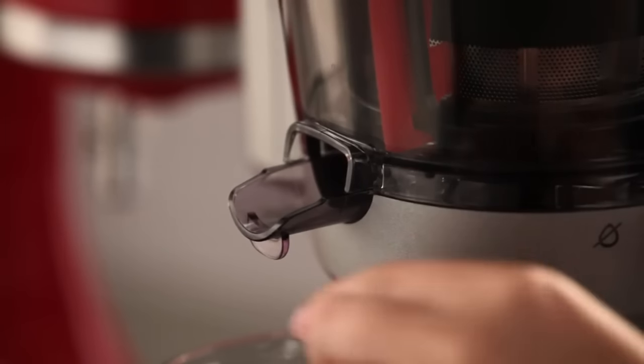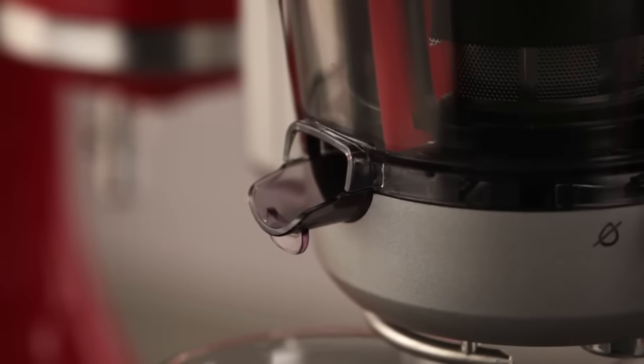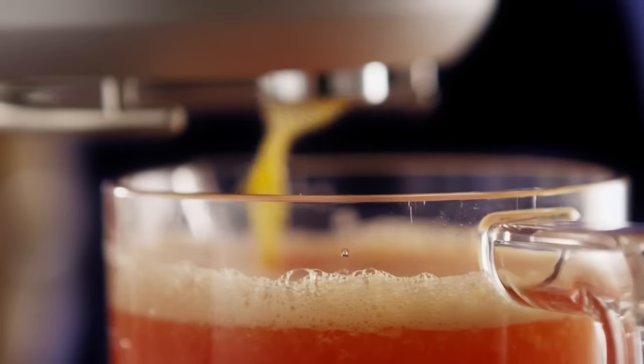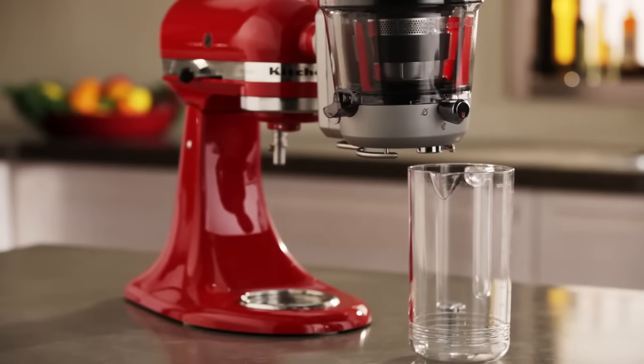When you want to juice, open the pulp chute by pressing the pulp chute towards the juicing bowl. Or, when making sauce or jam, pull the pulp chute away from the juicing bowl to close it, allowing pulp and juice to flow together into the juicing container. Sauces and jams will not require the pulp container.